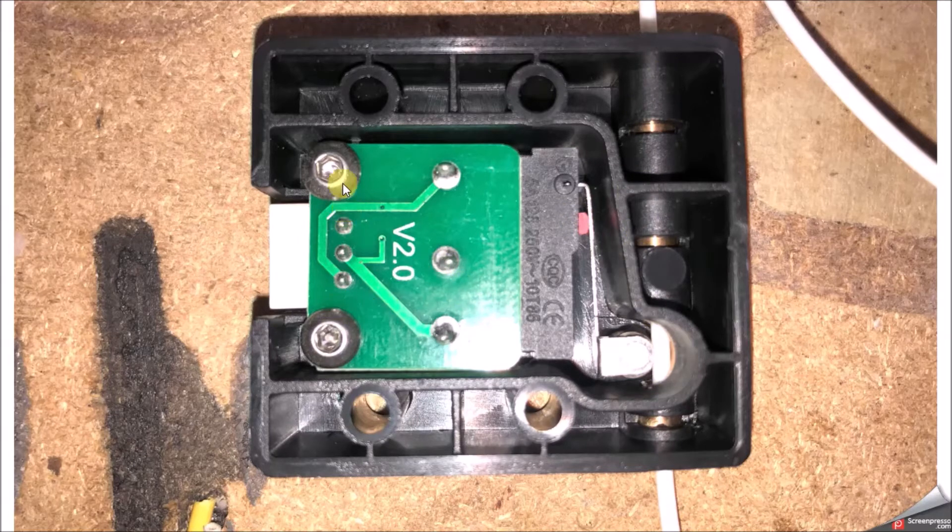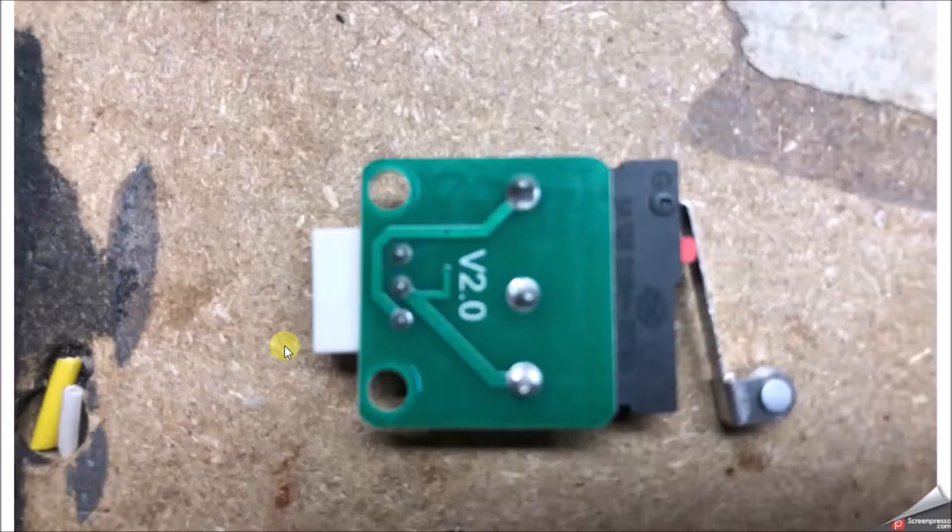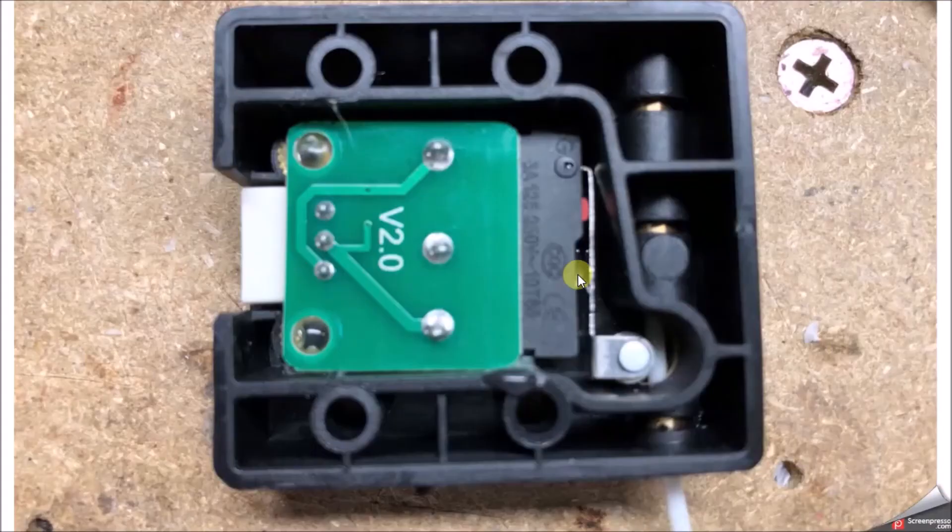The first thing I wanted to do was take the screws off and see what we had. What I found is you just have two bosses here — there's no adjustment — and on the circuit board itself the holes aren't slotted, so you really can't adjust the position of this thing, which led me to my solution.